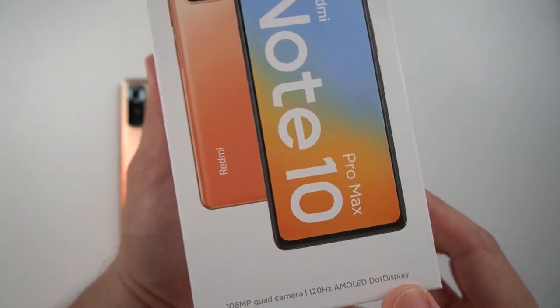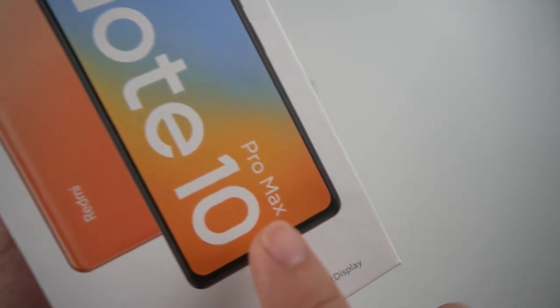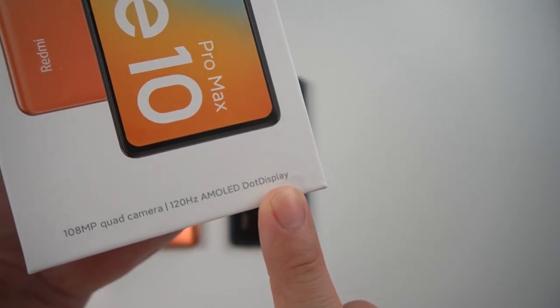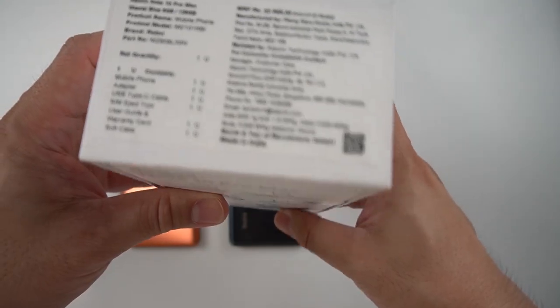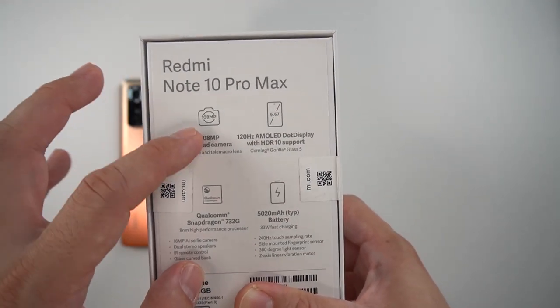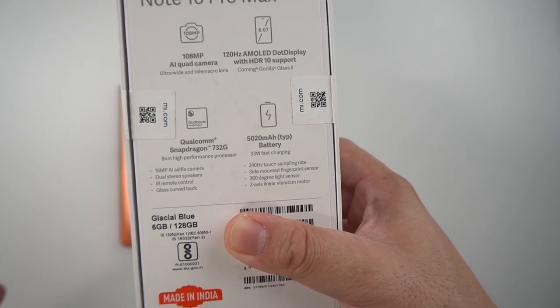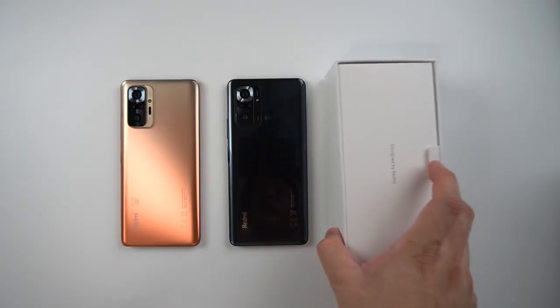Finishing off, we have the made-in-India variant — the Redmi Note 10 Pro Max. The box has some special print: 120Hz AMOLED dot display. It's a Voyager. Note 10 Pro Max on the side. At the back, we can see all the specs printed: 108MP, 120Hz AMOLED display, Qualcomm Snapdragon 732G, 5200mAh battery, Glacier Blue, 6GB RAM, 128GB of storage, and Made in India — something they're really proud of.